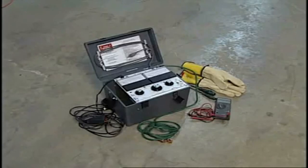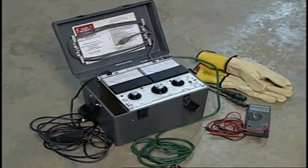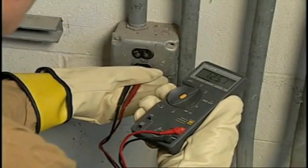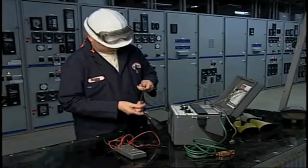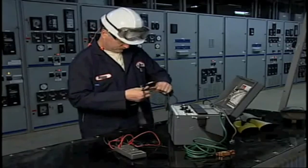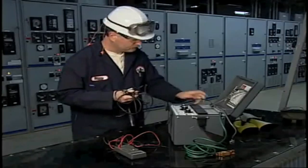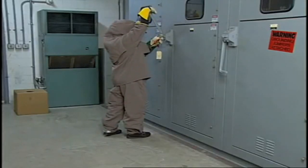Another important aspect associated with electrical safety-related work practices deals with the use of specific safety-related equipment. Test instruments and equipment fall into this category. Only qualified personnel should perform testing work on or near live parts operating at 50 volts or more. Test instruments and equipment and all associated test leads, cables, power cords, probes, and connectors must be visually inspected for external defects and damage before use. If damage or defect is detected, the device must be taken out of service. Load-rated switches and circuit breakers or other devices specifically designed as disconnecting means should also be properly applied.